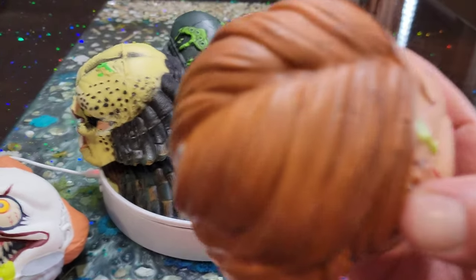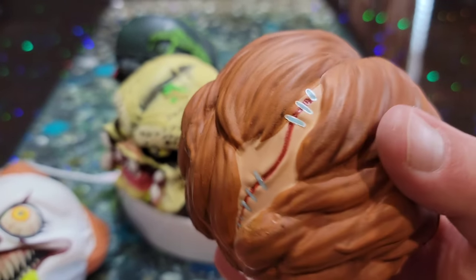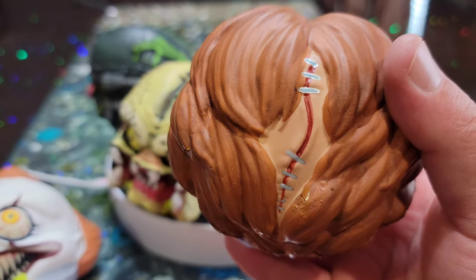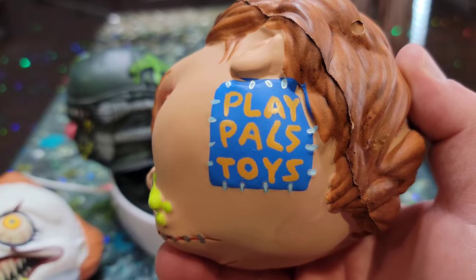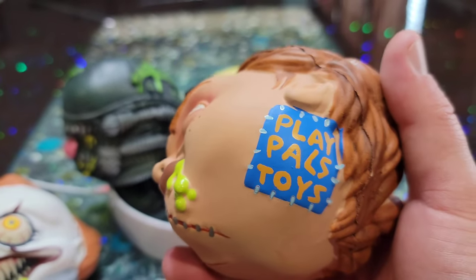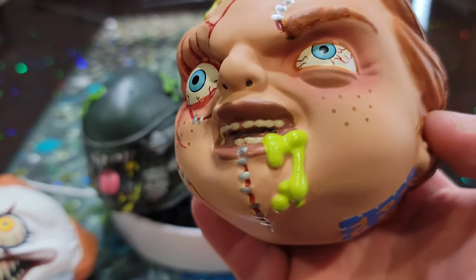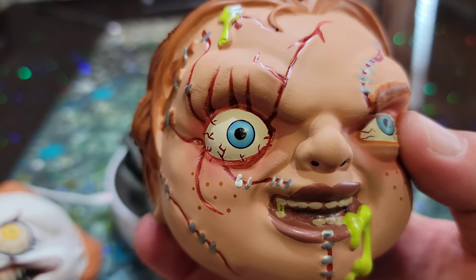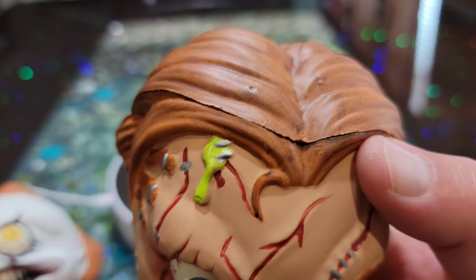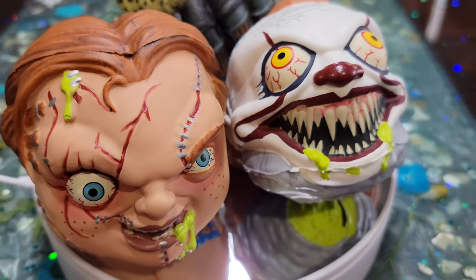Let's get an up-close look at Chucky. The hair detail is really good — looks like they streaked it a little bit, put some brown in there with highlights. There's a little gash in the back of the head. What's really neat is it says 'Play Pal Toys' on there — I like that, that's pretty cool. There's a little bit off on the printing, but not that big of a deal. They're just little fun collector novelties — put them on your shelf for house decoration.